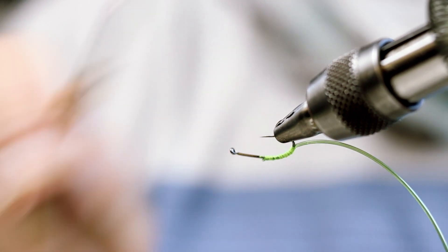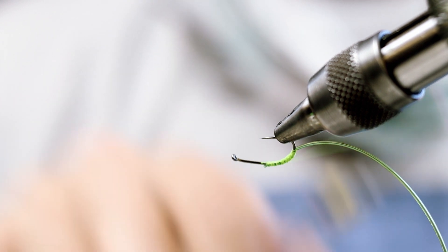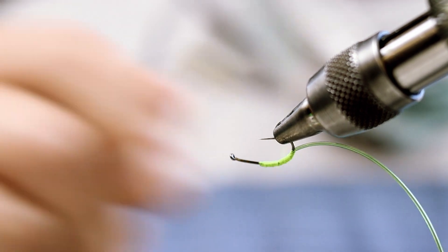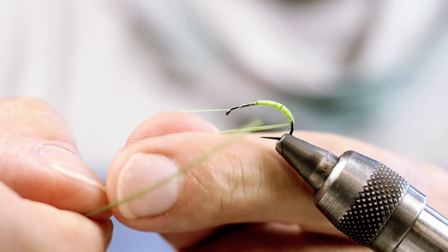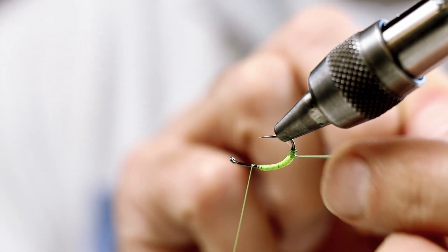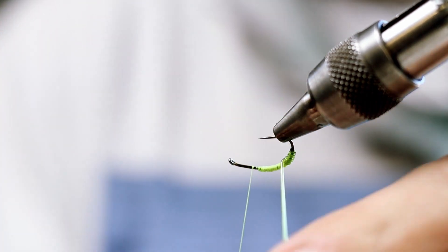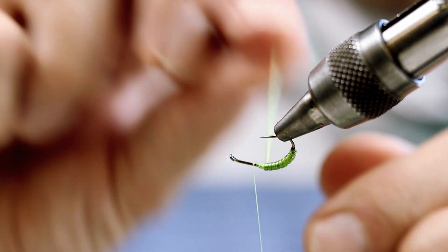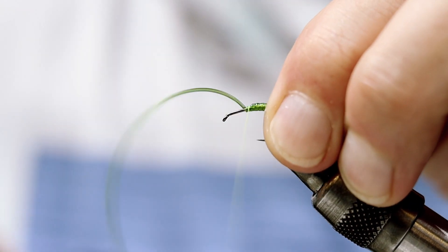I'm going to twist the vise like this — it's easier for me to work with. Now I'm going to use the midge tubing to cover the body I just built. The midge tubing will give you a nice segmentation on the fly itself.